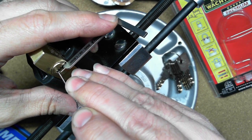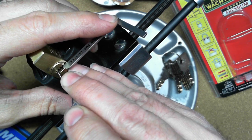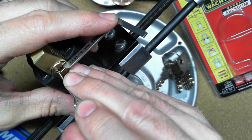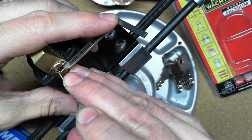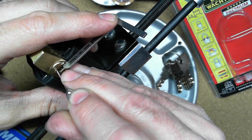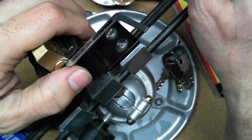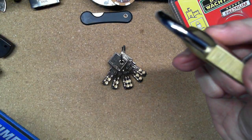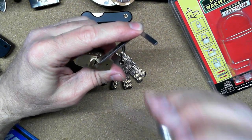Bear with me — I'm still not the expert at dimple locks. I think the biggest trick with this lock was making sure that I don't hit pins three and five. I'll try this again, maybe I can see better this time.